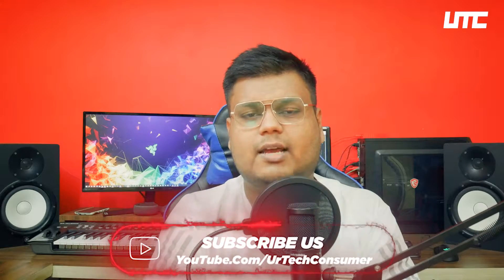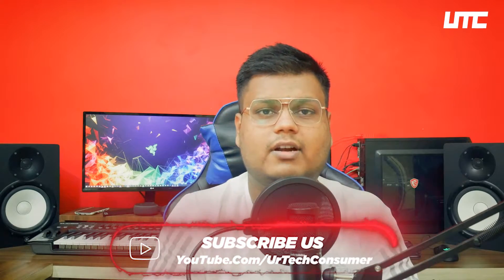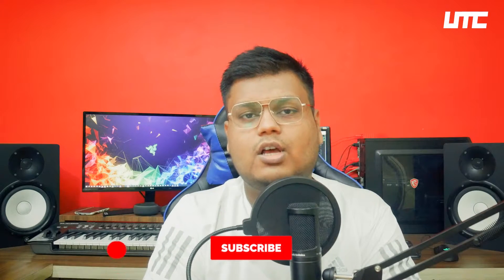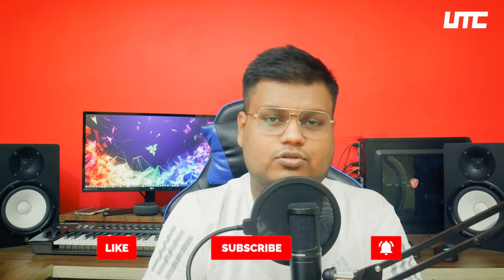If your interest is also in the world of PC and tech, subscribe to my channel. I'm making different videos on different PC and tech topics, so those videos can help you. Don't forget to press the bell icon so that when I add a new video, it will reach you. So let's start — first, let's roll the intro.